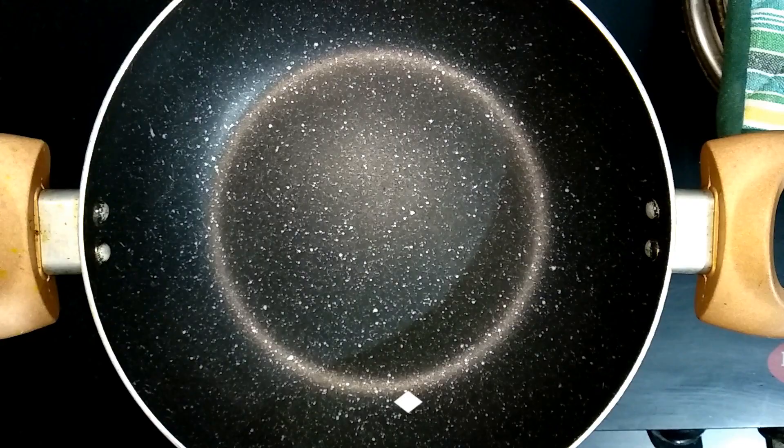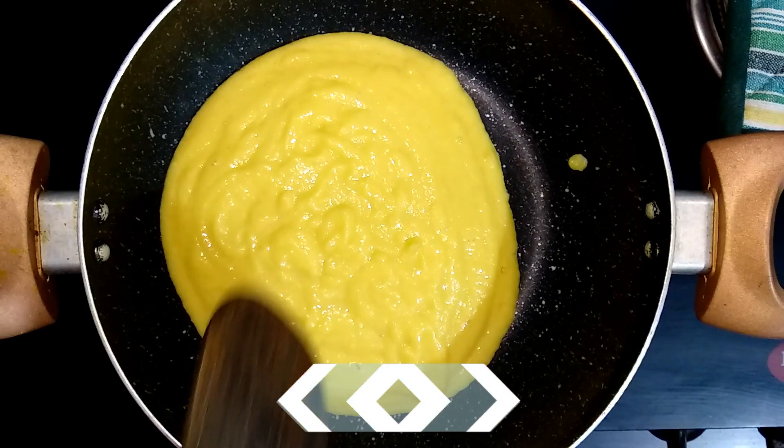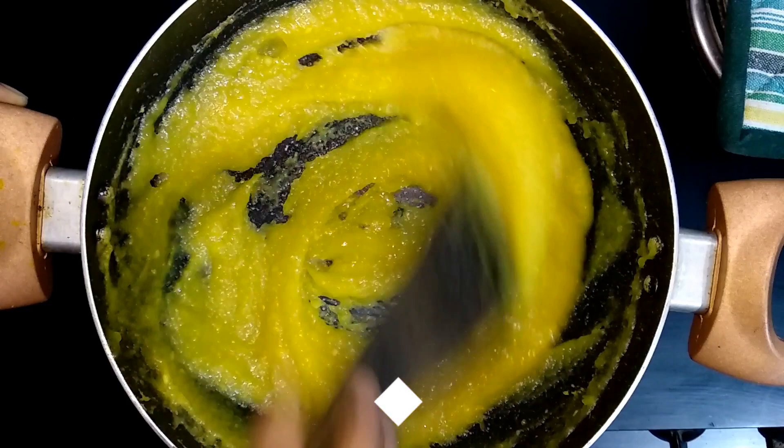Now heat a pan and transfer the jackfruit puree to it. Keep mixing continuously on medium flame. The puree will start to thicken up — at this point, add a teaspoon of lemon juice.